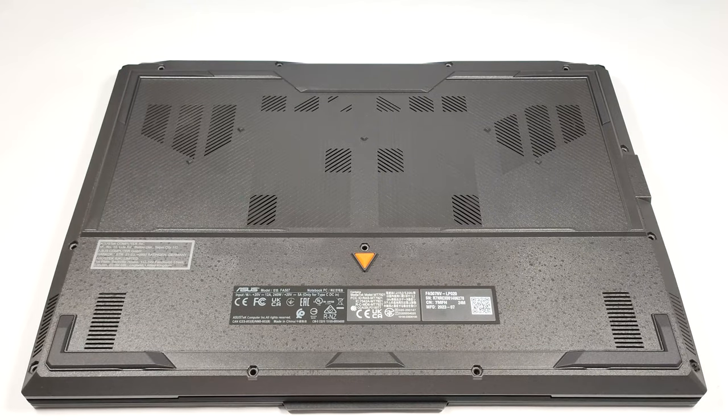Hello, this is Nick from Laptop Media, and today we will show you how to open the 2023 version of the Asus TUF Gaming A15 FA507.